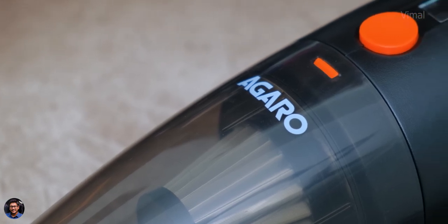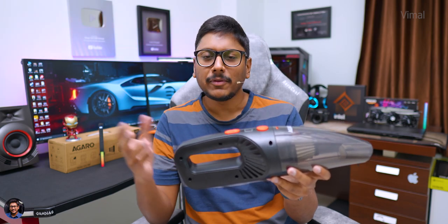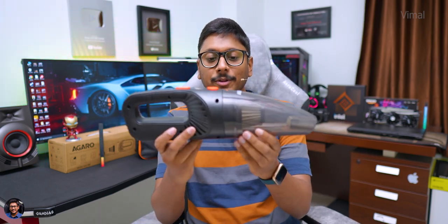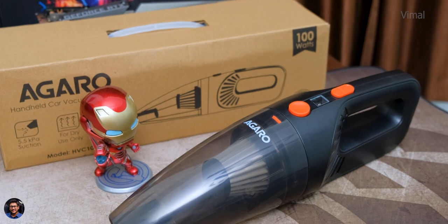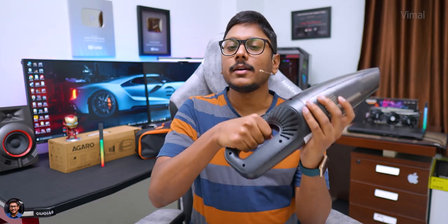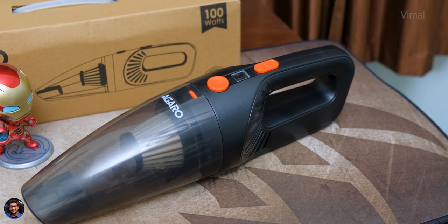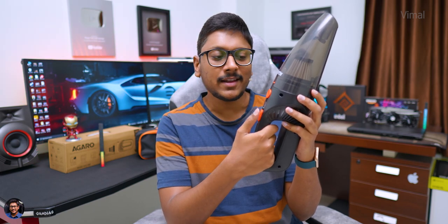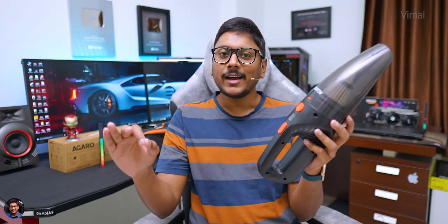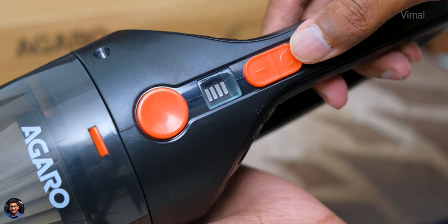After the unboxing and first look, I've been using this vacuum cleaner for a couple of days and I'll now share my complete experience on usability, comfort, and performance. The design is very ergonomic — the handle feels quite comfortable when you hold it and it's not that heavy, weighing only around 600 to 610 grams. There's a single power slide switch at the top — just push it and the vacuum cleaner is on and ready to go. There's also a tiny LED status indicator showing the current battery level.